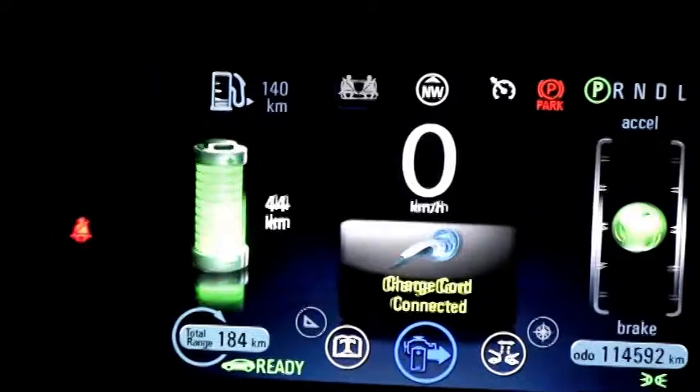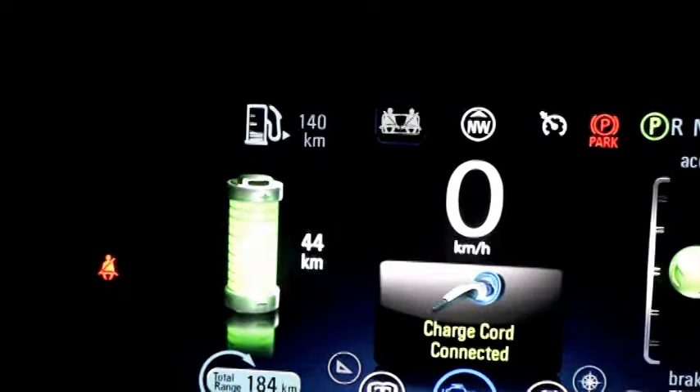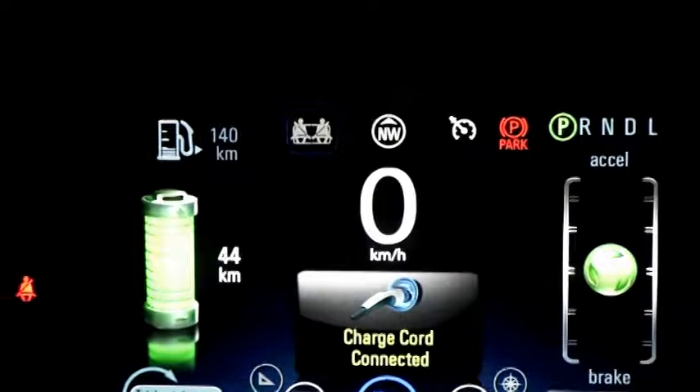On the left-hand side it's telling me I have an EV range of 44 kilometers. Right now I have about a quarter tank of fuel, and it's telling me I can go 140 kilometers on that quarter tank. This tank is only 35 liters — approximately eight gallons for our US cousins.